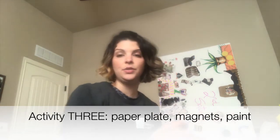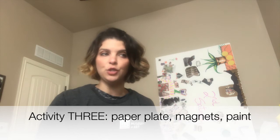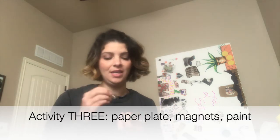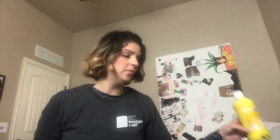For the third activity you're gonna need a paper plate and some sort of magnet. You can use fridge magnets, although some are not as strong. I ended up using my name tag because the magnet is really strong on it. If you only have fridge magnets, you can use thinner paper plates or just a piece of paper held to form resistance. And then of course any type of paint — I often use tempera paint, so that's what I used for this activity.